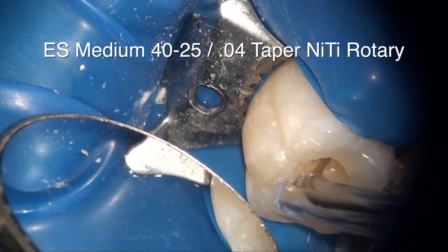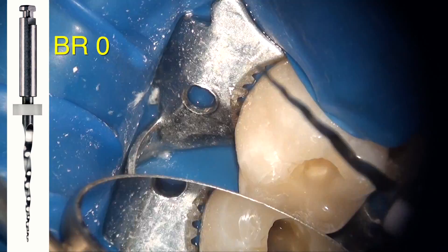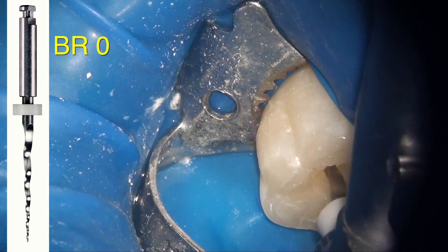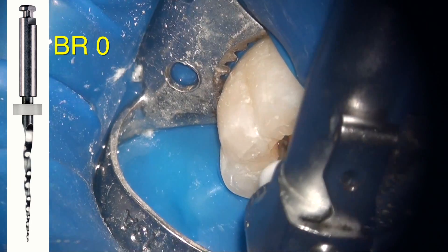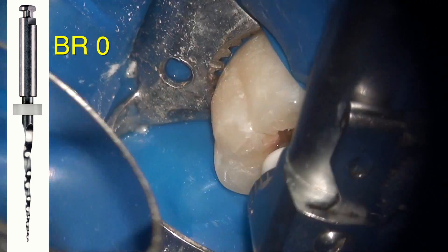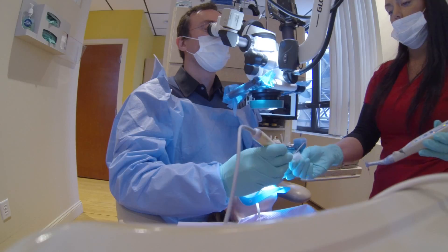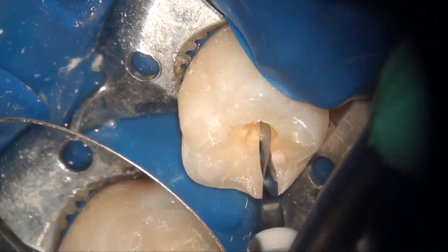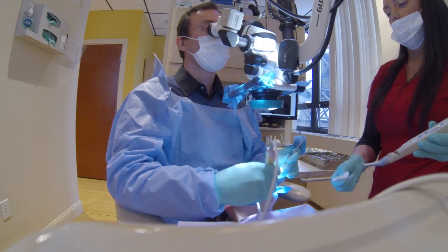At the beginning I like to give myself a little extra coronal shaping, so I'm using a Bi-Erase Zero — a size 25 tip with an 08 taper. You could use a Bi-Erase One, a Gates Glidden bur, or an orifice shaper — they all do the same thing. All I'm doing is enlarging the upper one-third of the canal a little bit more.